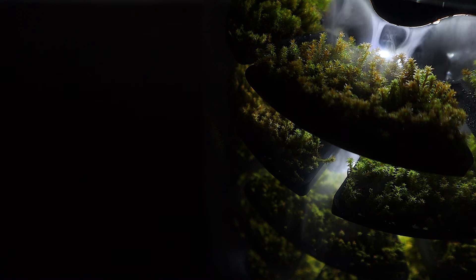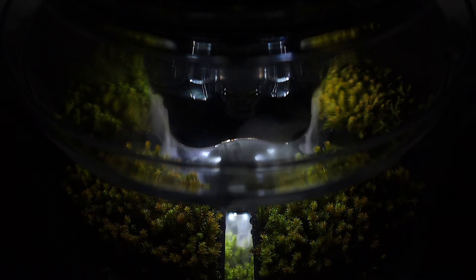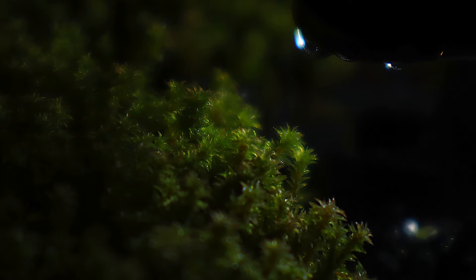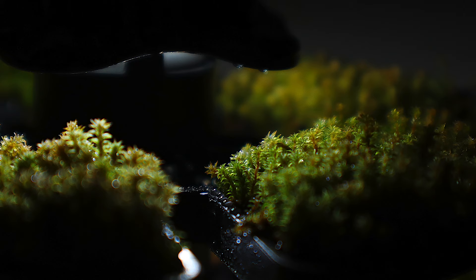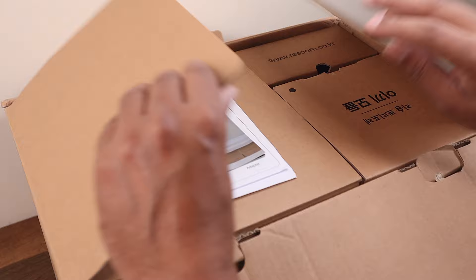One of nature's unassuming marvels is moss. They possess remarkable air cleaning properties, absorbing and trapping pollutants from the atmosphere, essentially acting as a living air filter on our planet. Today I am unboxing the Petit Foy, a product that attempts to harness the power of natural moss in the form of an indoor air purifier.